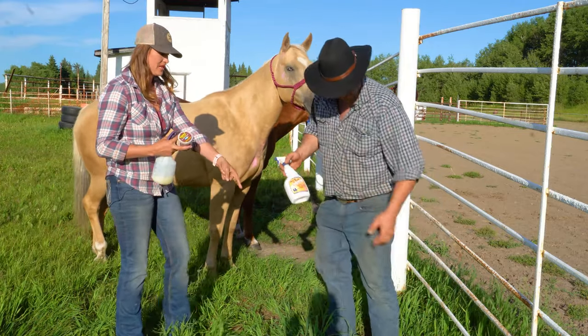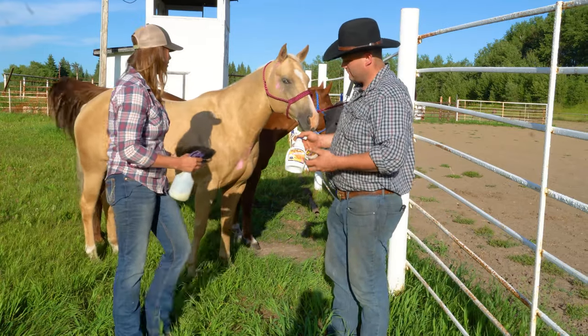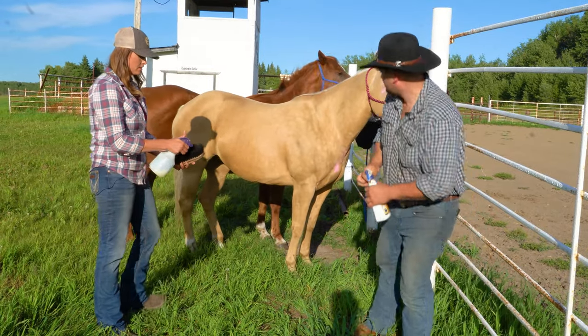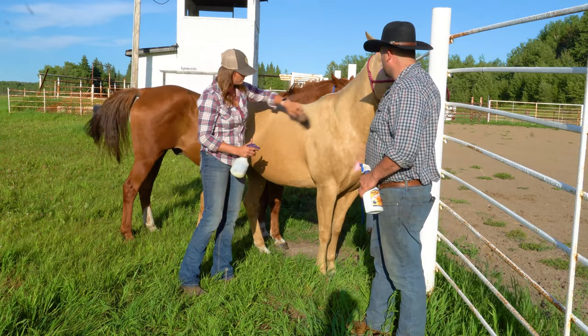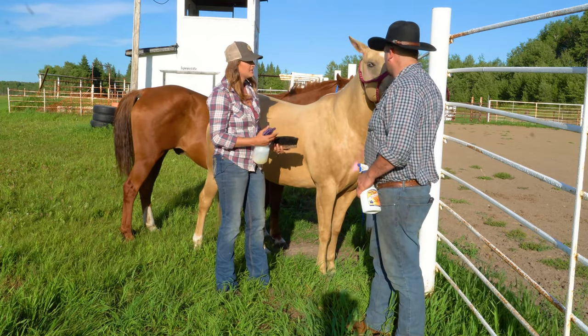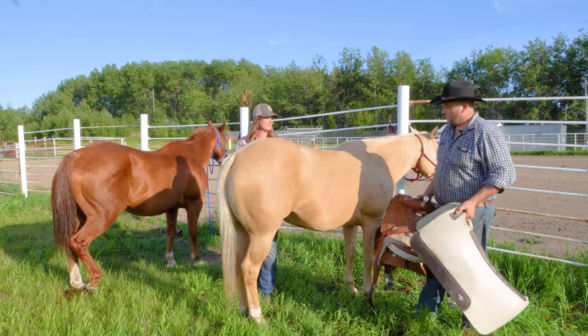If a horse doesn't like being sprayed, another way to do it is to spray the fly spray on the soft brush and then get it on them that way. You never want to spray their face anyway, so if you want to get it on their face and it's not in a paste form, you can use the brush for that as well.